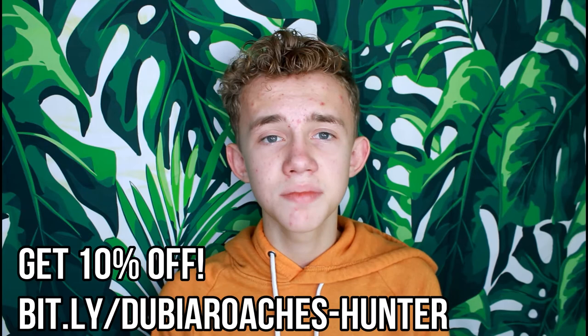I'm sure a lot of you guys watching this video either have reptiles or want reptiles, so a lot of you are going to be curious as to where I get these insects. All of the insects in today's video came from DubiaRoaches.com — this is not a sponsored video, they are not a sponsor. But I do have an affiliate link where you can get 10% off your first order at bit.ly/DubiaRoaches-Hunter, which is on screen and in the description. They do give me a little bit of money to spend on their website so I can get more feeder insects and make cool new videos.